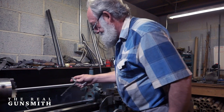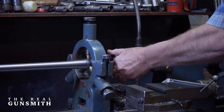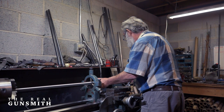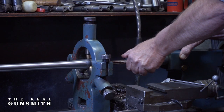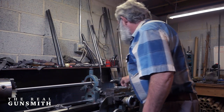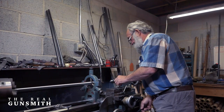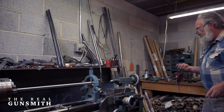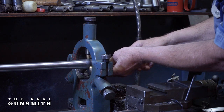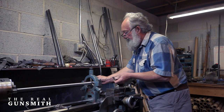Turn the lathe back on and put the chambering reamer back in the barrel. I took another one and a half thousandths off the chamber. Pull the reamer out and clear the chips. Take the headspace gauge and put it in the breech of the barrel again. The depth micrometer is held on the breech of the barrel and measures down to the headspace gauge. I believe we're at the required depth.